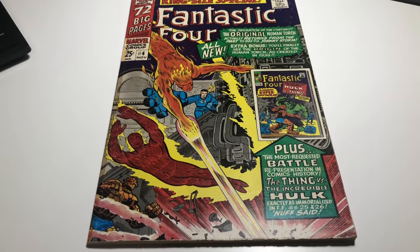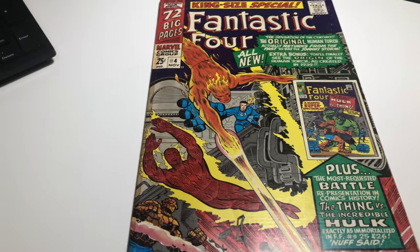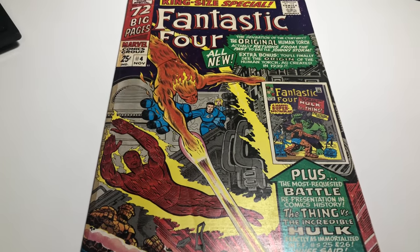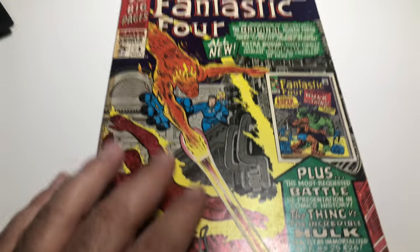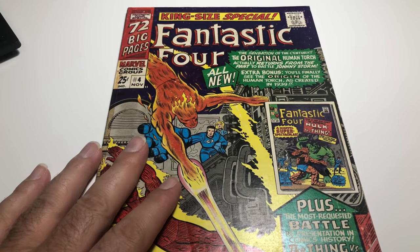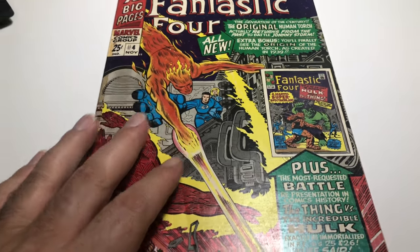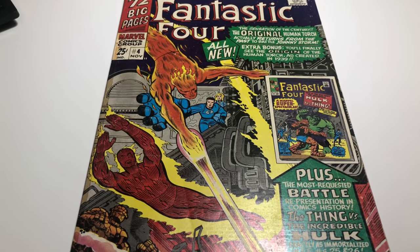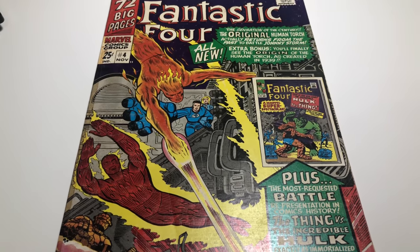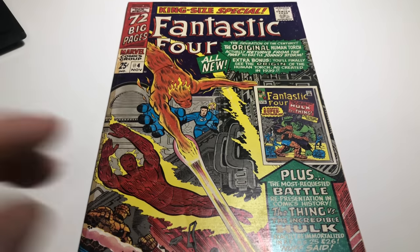I'm going to stop here because this video has gotten out of control! But this is how I do it — I go through each book, check the prices on eBay, grade the book myself, and give some leeway by grading a little lower so people are happy. That's how I do it. I'm going to start doing more key books. Most of my books on eBay are signed or high-priced art and stuff like that. Come take a look at Black Xeno on eBay — there's going to be a link in the description and in the video. I think you guys will like what I have there. Have a good one, thanks for watching.